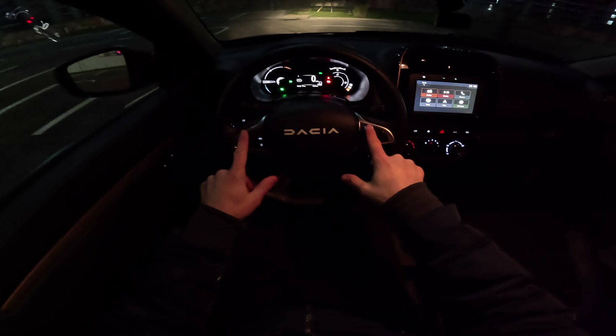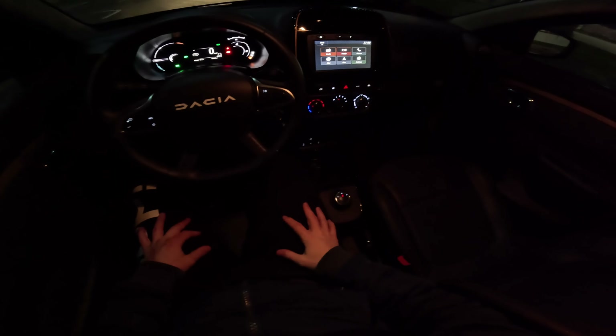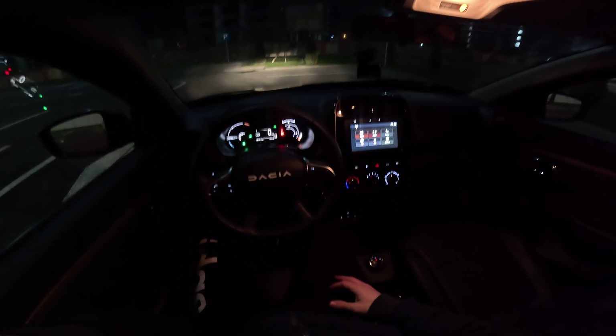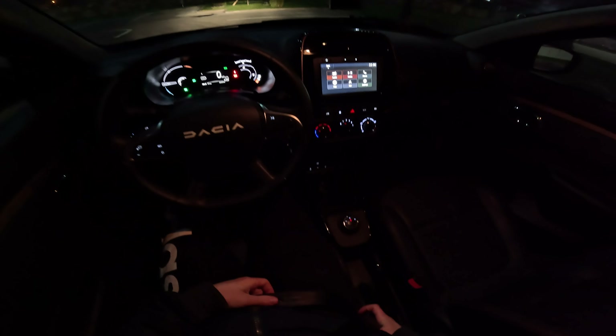You can see the ambient light — it looks pretty nice. I like the fact that the ambient light is behind the buttons here and here, and also on the climatic system, and even down there there's a nice light. So it doesn't bother you too much in the nighttime when you drive. Let's drive the car and then you can see the ambient.